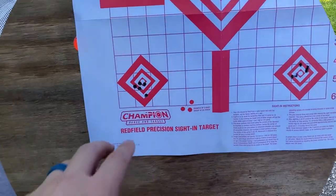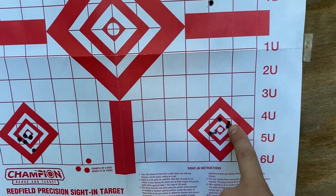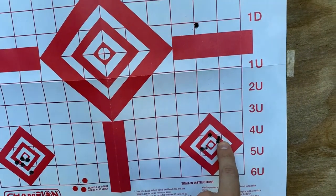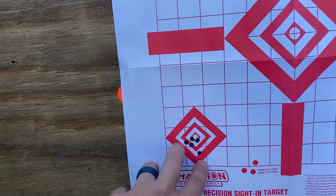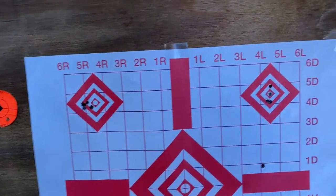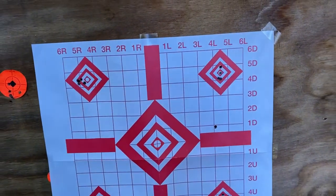This was my five-shot bottom-left group. I had a duplicate on the chronograph and those two rounds were actually touching. Everything else was within about an inch, just slightly over. My first group was definitely my best, but all in all not bad.